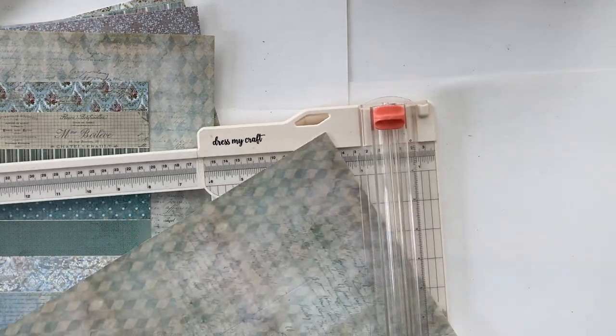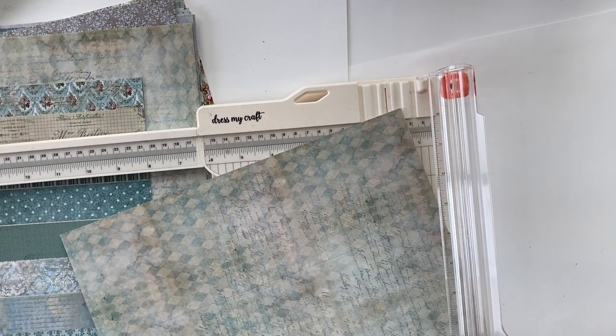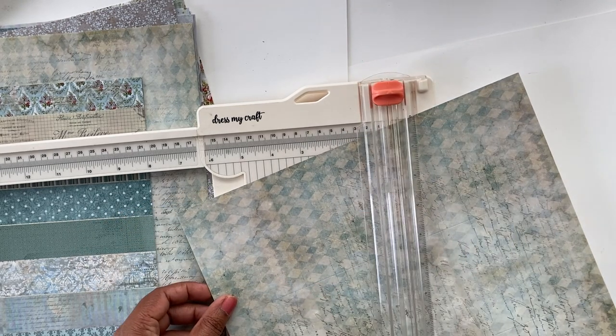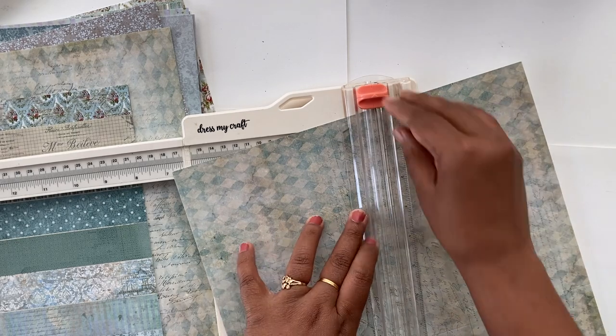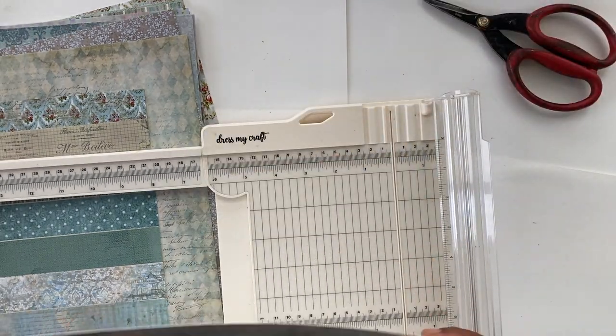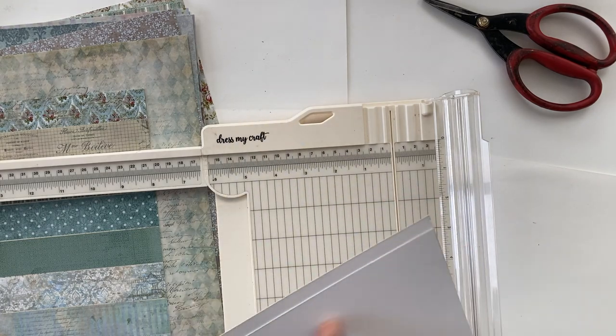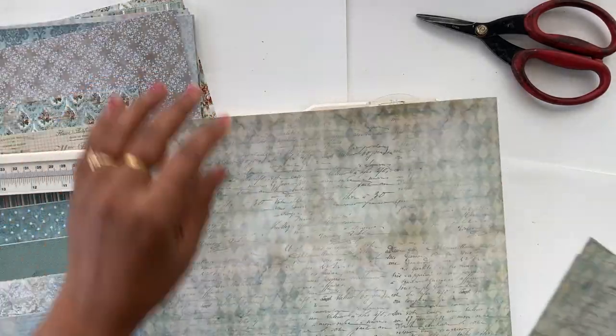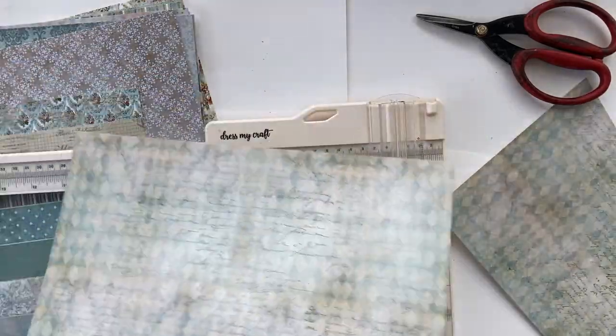I'm just eyeballing the angle cut, but you can measure it in half and cut it. You can see that I now have two sheets — one slightly bigger and the other slightly smaller. I didn't plan it that way, but it turned out in my favor in the end.